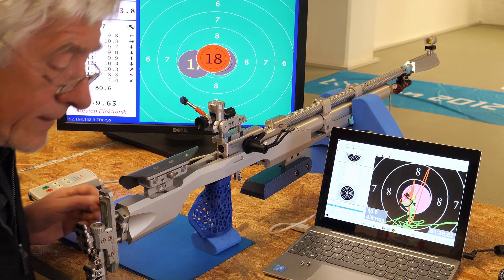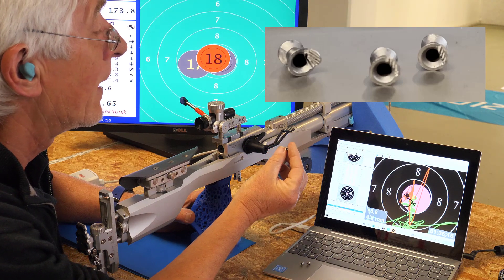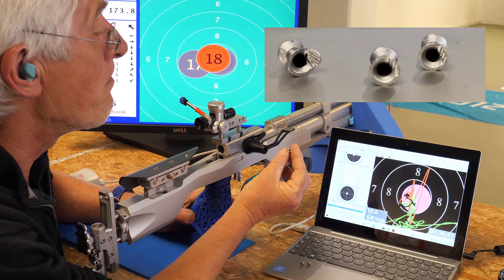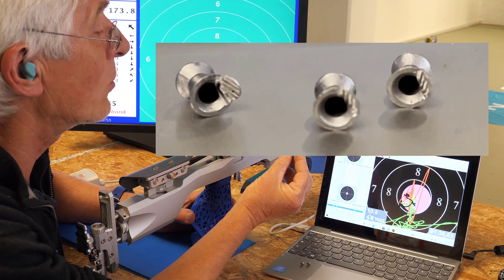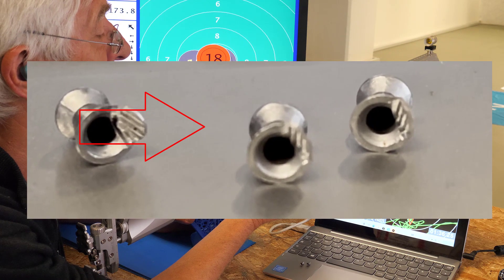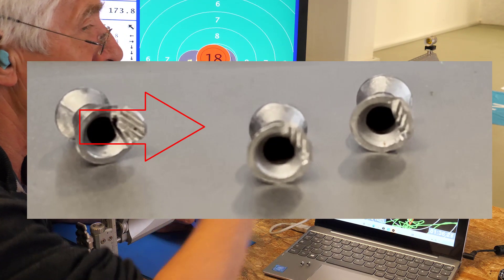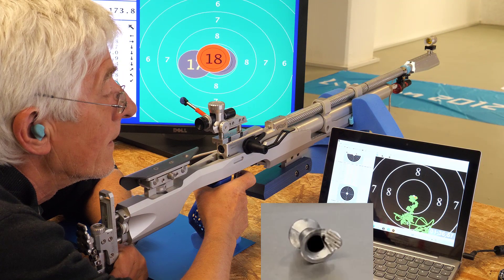The third part of our deformation series. This time the back part of the pellet is deformed to one side only, with the deformation pointing to the right side. Shot number one — here we go.